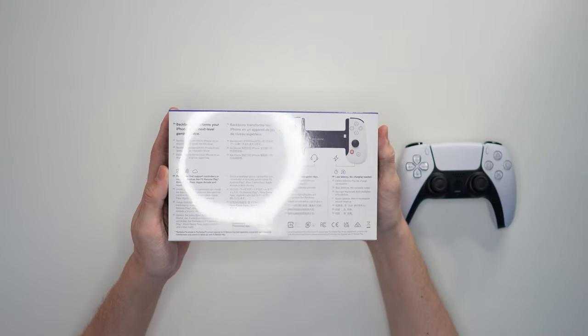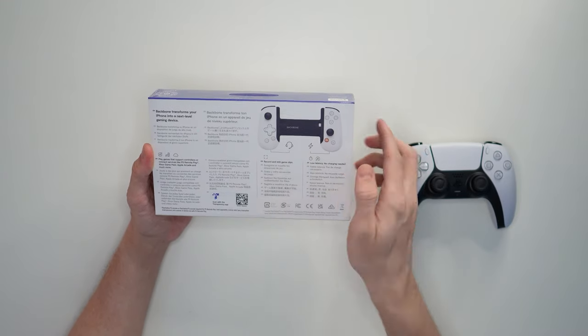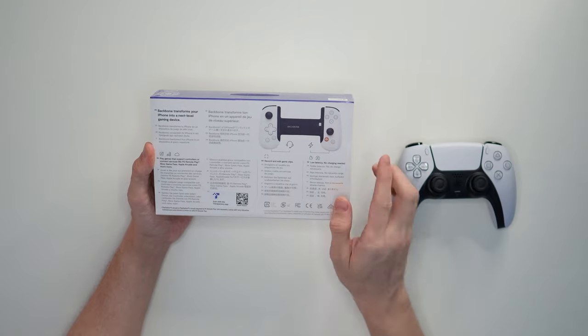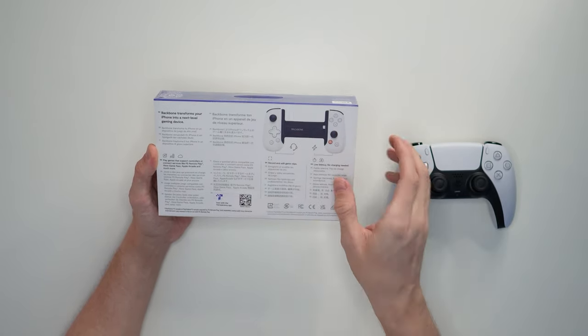Here's the back of the box as well. We've got multiple languages, a little bit of a breakdown of how this works. A couple of buttons on here — there's a Backbone button, which is obviously not on the PlayStation controller but it is on this one. Your phone goes in the middle and snaps in with the lightning port, so this is made specifically for Apple.